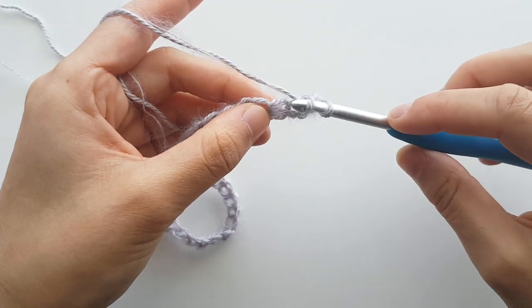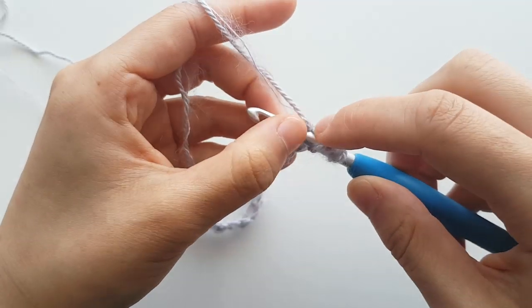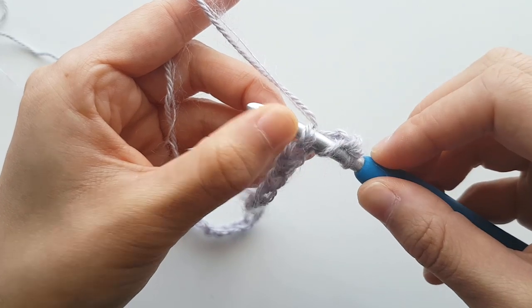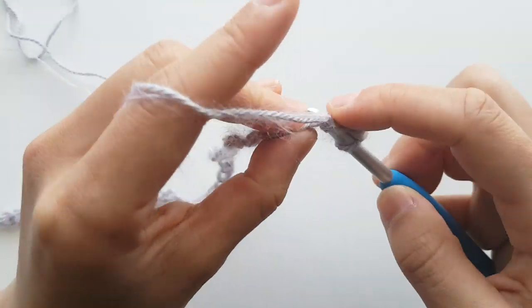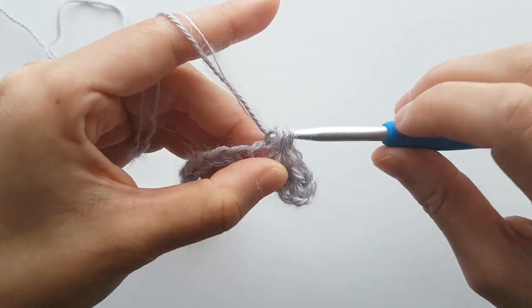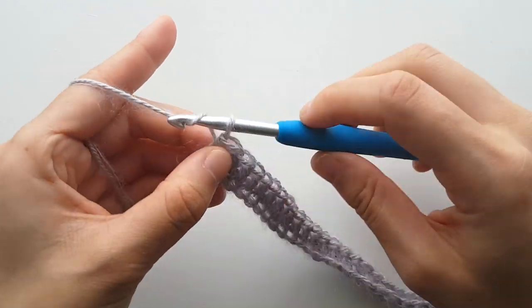Half double crochet in each chain until the end of the row. Make sure you're always crocheting with both the mohair and the sock weight yarn. Make sure that you have 40 stitches in total. At the end of the row, chain 1 and turn.